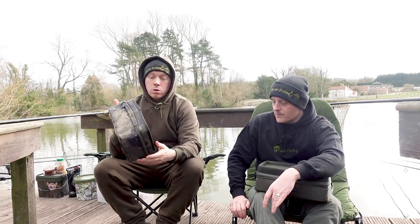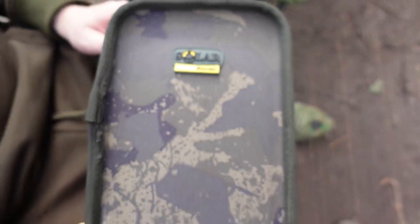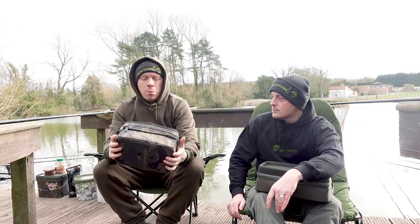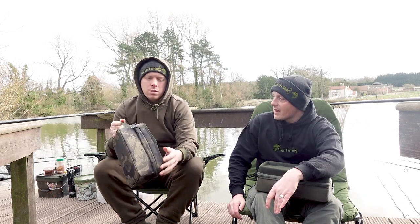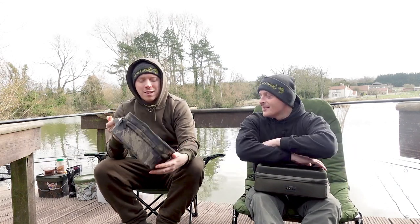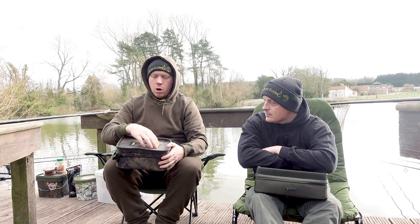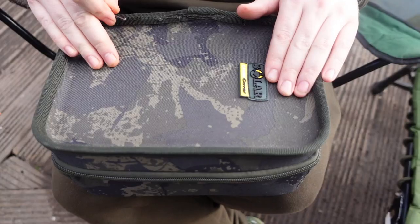Now we'll look at the Solar Undercover Tackle Pouch. This is the compact one - you can get it in a bigger size too. I opted for the compact just because I like to try and be compact and nimble as possible, even though it never really works as a carp angler. It doesn't have the tablet holder, but this is more geared towards rig making.